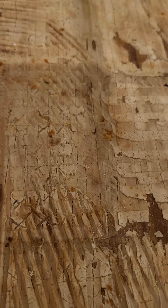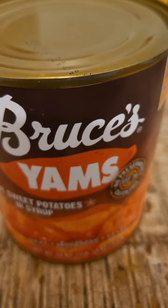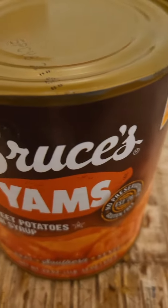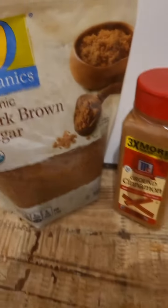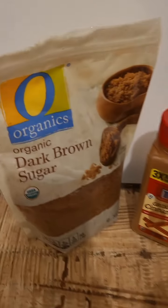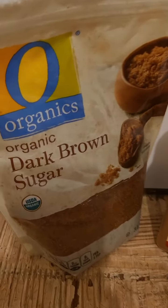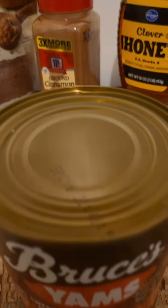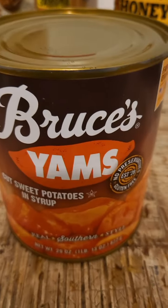And what about candied yams? Can you get candied yams in a can? I'm about to — with Bruce's Yams in a can. And I'm going to candy these yams up with dark brown sugar, ground cinnamon, and honey — the Holy Trinity of candied yams: dark brown sugar, ground cinnamon, and honey.